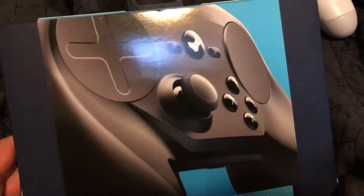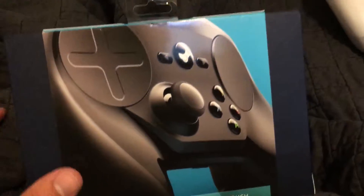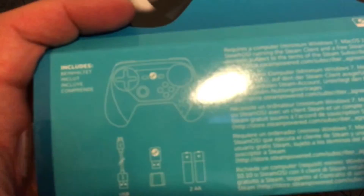Unfortunately I can't find the cables for my hard drive that has all my games on it. I'm just gonna open this while I talk. The box is pretty modest — considering how they were delivering the Steam Boxes, I kind of expected it to be more badass.